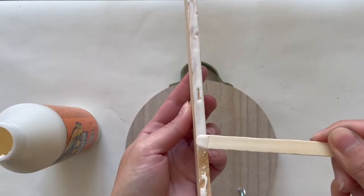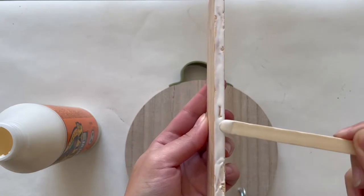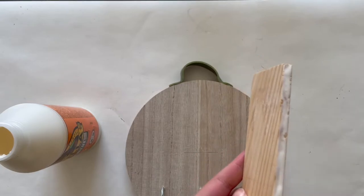I used some Gorilla wood glue and attached a wooden shelf to the round base and made sure that it was straight. I didn't let it completely dry before moving on to the next step.